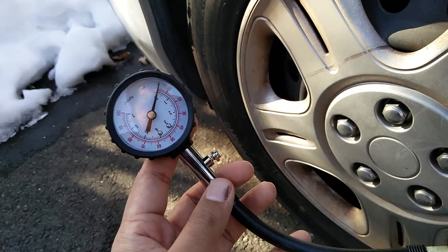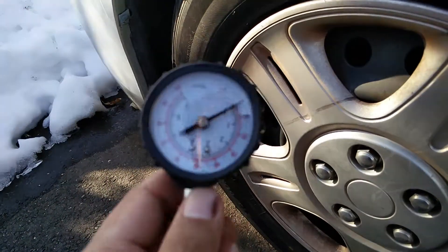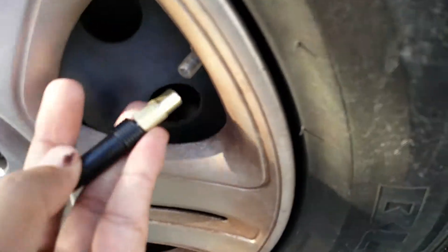Hello everyone. This is the tire gauge equipment we are looking at today. It retains the values once we plug in this valve into the tire tube. Let's test it out.